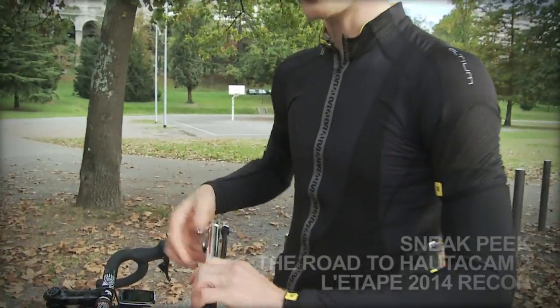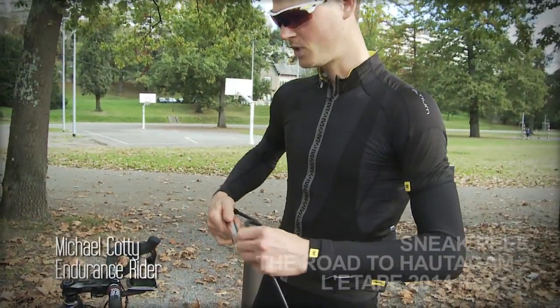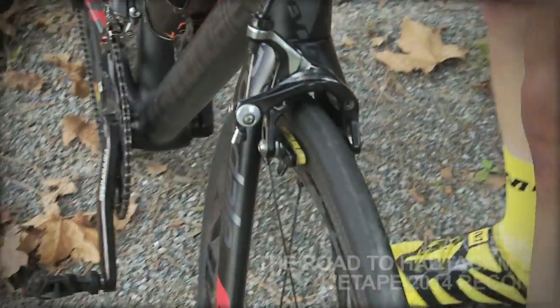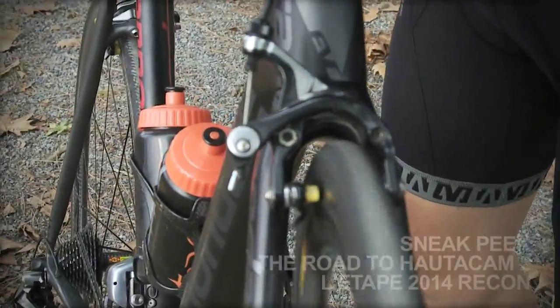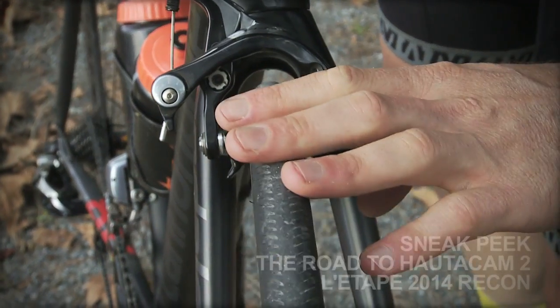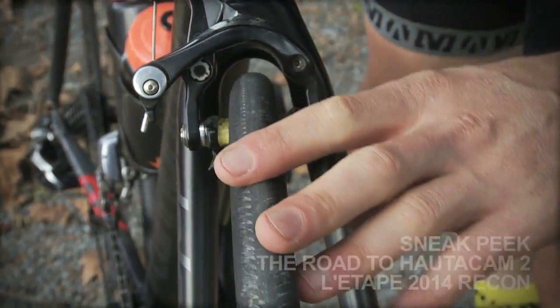Before anything like this, I normally change tires. Just make sure — if you're not changing the tires, make sure that they're in good condition. Check for wear. Really, the key essentials to an event like this, after you put in months of training, is to make sure that your equipment's in good working order.